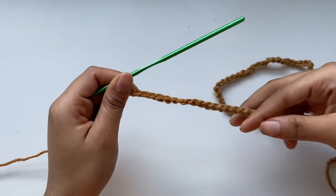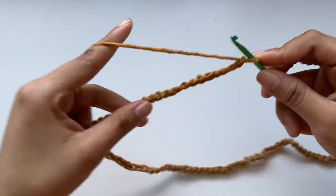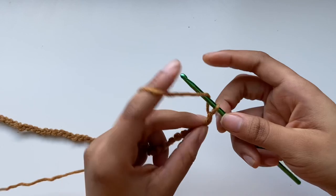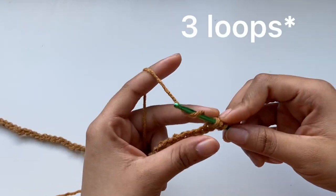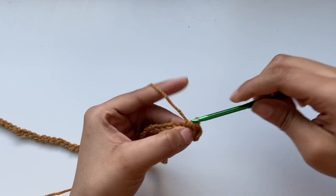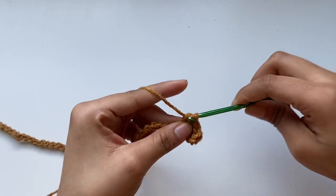I've made a total of 95 chains and I'm going to start row number one. I'm going to place a half double crochet stitch into the second stitch from the hook — yarn over, insert, yarn over, pull through, yarn over, pull through two loops. I'm going to place a half double crochet into every single stitch until I'm done with this first row.